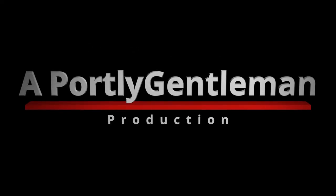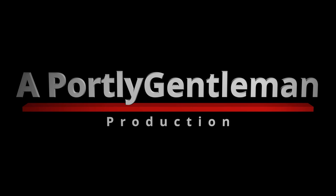Hey everyone, welcome. My name is Bradley. This is my channel, Portly Gentleman. If it's your first time here, please consider liking the video and subscribing to the channel — it really helps me out a lot and helps the channel grow. Research it. Mash it. Boil it. Ferment it. Drink it. Analyze. Share it. Homebrewing is good.